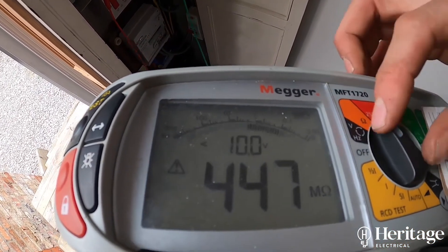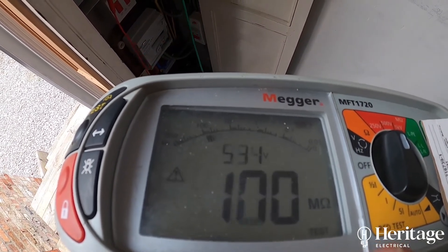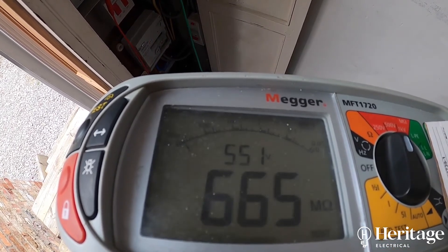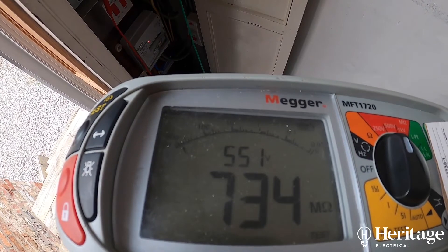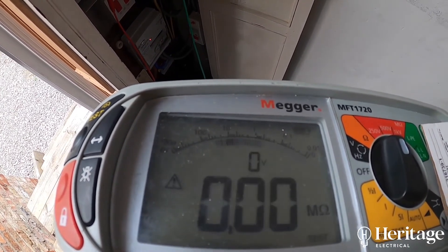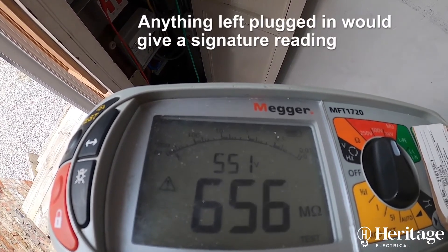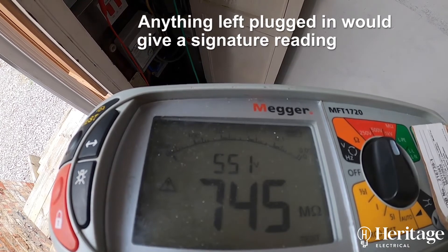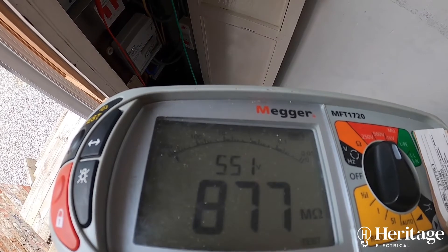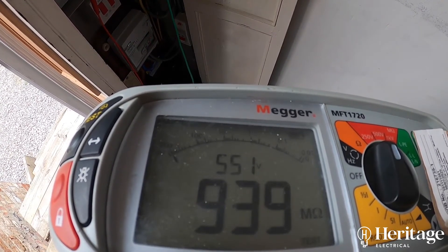You'll notice I'm doing two tests — one at 250 volts and one at 500 volts. What I like to do is make sure I haven't missed anything left in the circuit, such as computers or delicate electronics, because this test can potentially fry delicate electronics. So I like to do a test at a lower voltage first, and then test at the higher voltage once I'm sure that nothing has been left in the circuit.